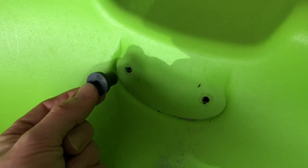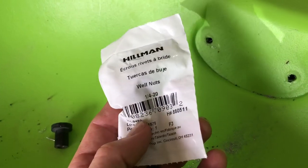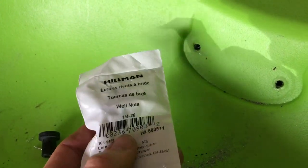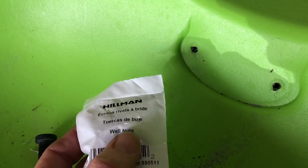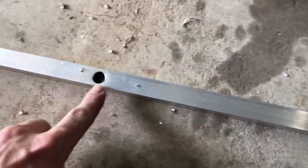What we're gonna do — I got these quarter-20 well nuts. I'll drill this out a little bit bigger, and then these are gonna slide right in. When you look for them, I got these at Lowe's — they're in the specialty containers in the hardware section, and it'll literally say 'quarter-20 well nuts.' That's them.